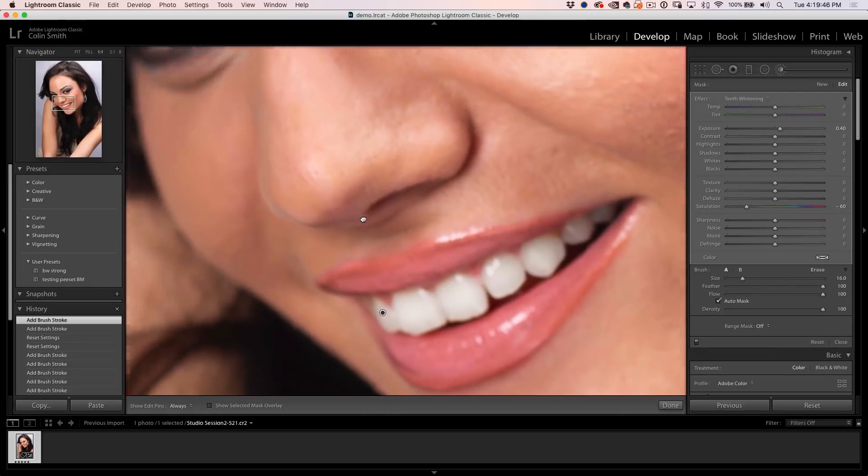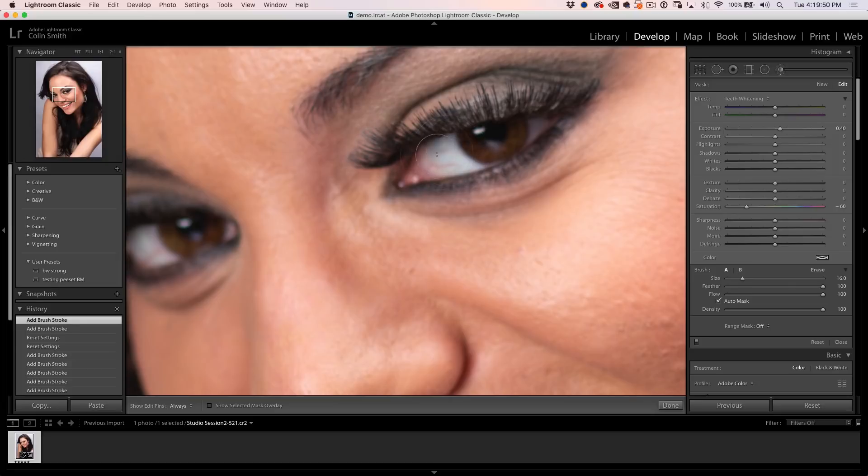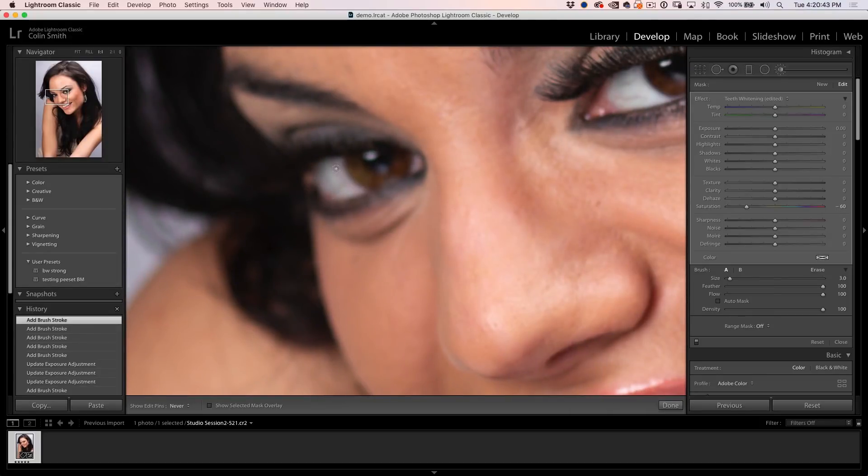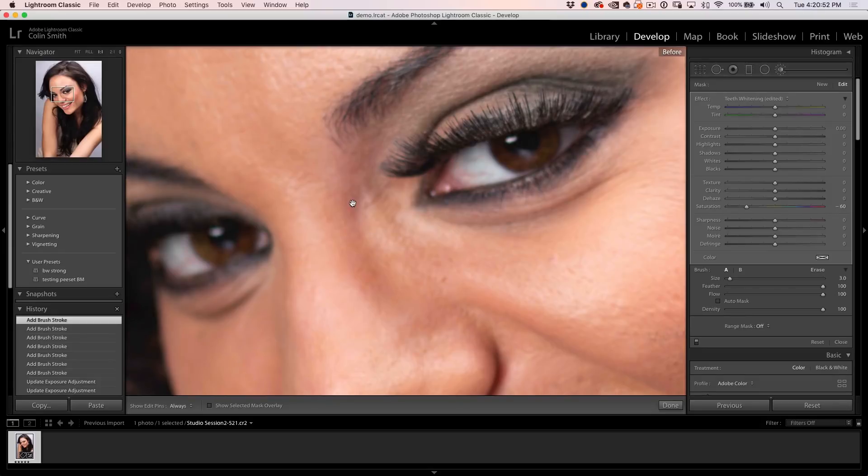Let's go have a look at the eyes. We've got a little bit of bloodshot there. We don't want to go with the full teeth whitening — double-click to reset that — because you don't want to make them look ghoulish. So we're going to go with just the saturation turned off. Everything is reset except the saturation is down. We click and paint right into the bloodshot area. You might want to turn Auto Mask off for this. Use the left bracket key to make the brush smaller, the right bracket key to make it bigger. We're just getting rid of that color, and we do the same over on the other eye using the spacebar to get the hand tool and move the image around.